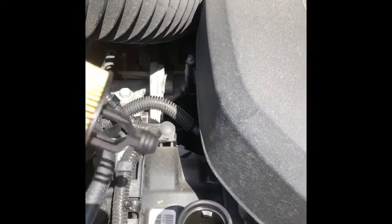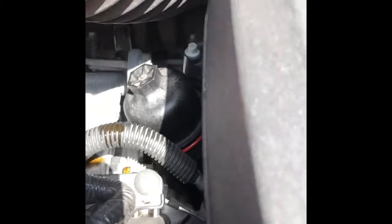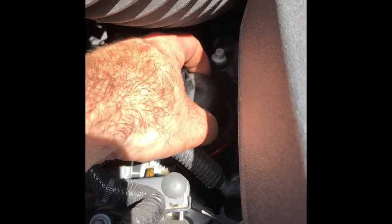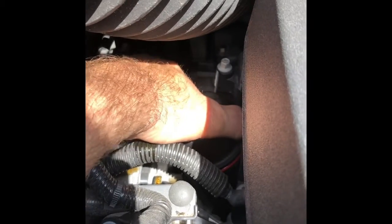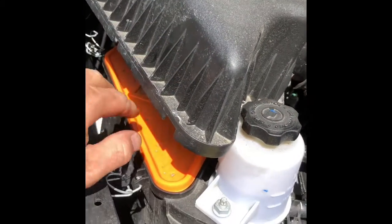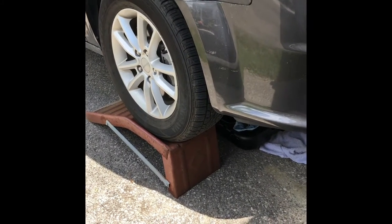Now we have our filter assembly. Just make sure you don't cross-thread it — hand tighten it first to make sure the threads are in, then use your 24mm or 15/16 socket to snug it up. Once that's done, reassemble the air filter system.